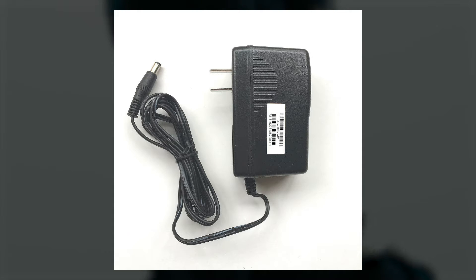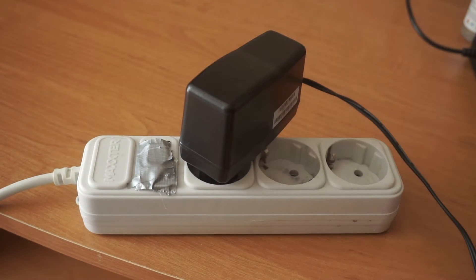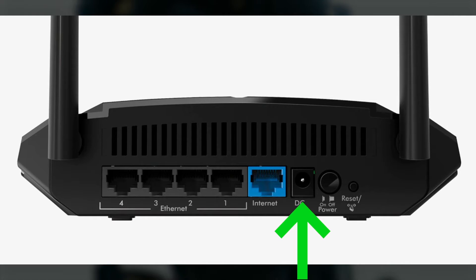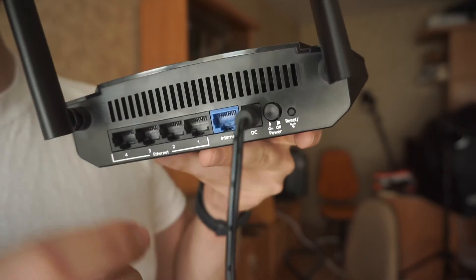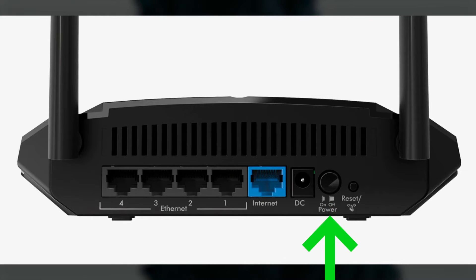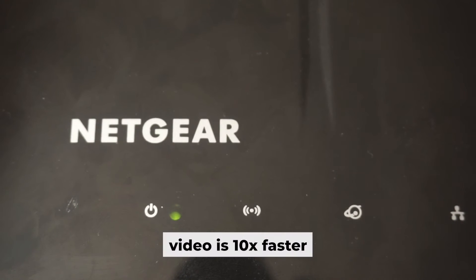First, turn on the router. Take the power adapter, plug it into an outlet, and connect the other end into the router. Then press the power button. When the router is powered on, the light will turn on. It may take a few minutes for it to completely turn on.